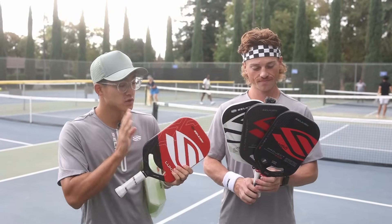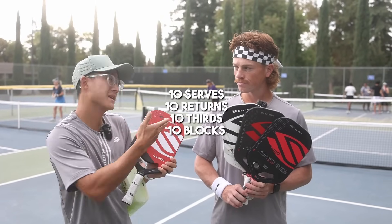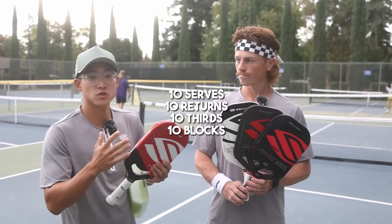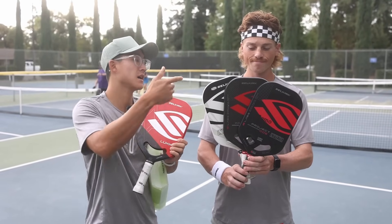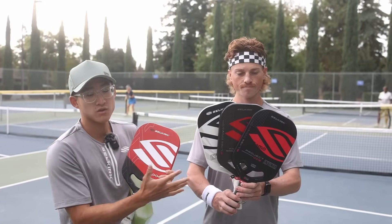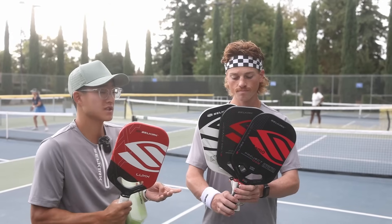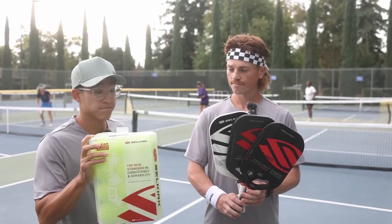Now let's actually go out and test this thing. Here we are at the courts. We're going to do a test with the Luxe — hitting 10 serves, 10 returns, 10 thirds, 10 blocks where Nick fires lightning bolts at me, and then some kitchen play. I also brought comparison paddles: the Labs-3, Labs-5, and the Power Air Invicta, just to get a feel for what makes this paddle different. We'll be using the new Pro S1 self-create balls as well.